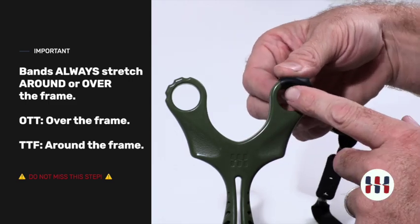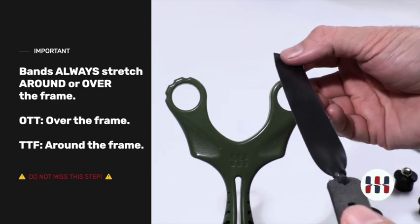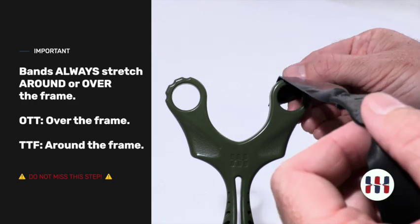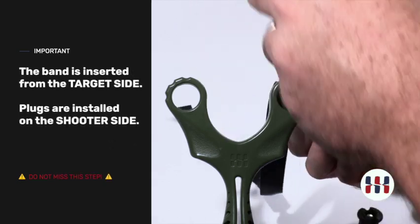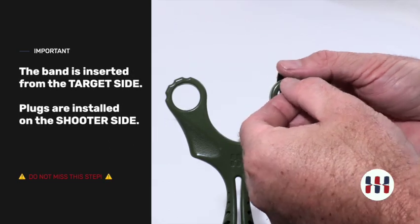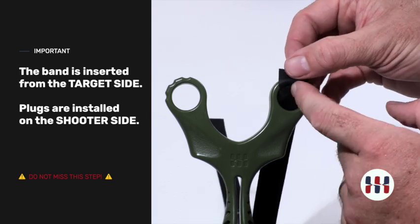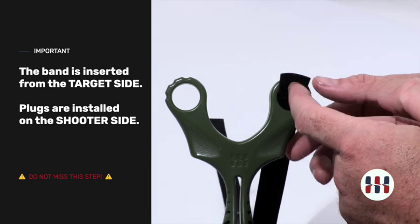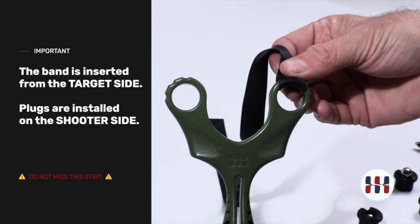If you do, your plugs will fall out and your band will not hold. Make sure you get this oriented how it needs to be. The band goes over the top of the slingshot as it is pulled. The band comes through the target side — leave yourself some excess here. This will help you manipulate it as you install it and make sure that you have plenty of material here to grip.